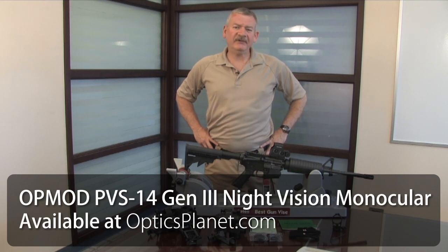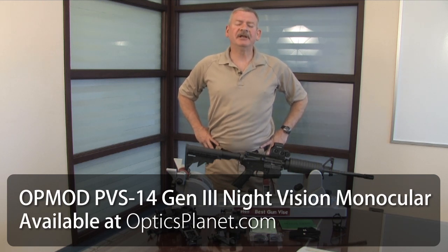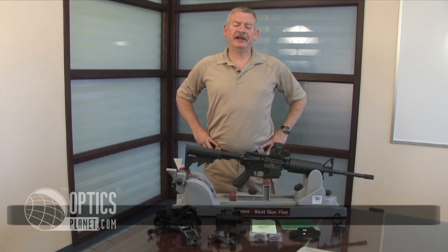Hi, I'm Steve Ledin with OpticsPlanet. I'd like to tell you a couple of things about the new OpMod PVS-14 Night Vision Monocular made exclusively for OpticsPlanet.